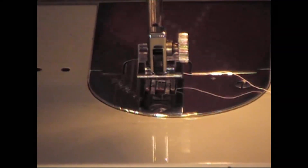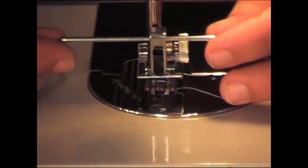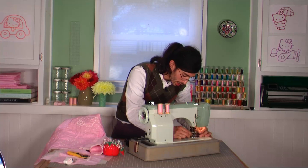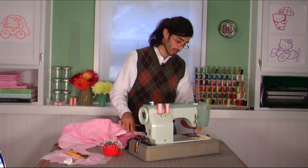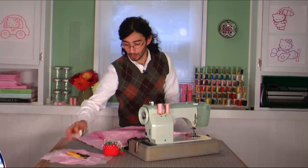The quilting guide is just a little piece of metal that you can slide in and out of a little slot in your presser foot. I have set it at one inch, and I've changed my presser foot from the quarter-inch quilting foot over to an all-purpose foot, which has the spot for the quilting guide.